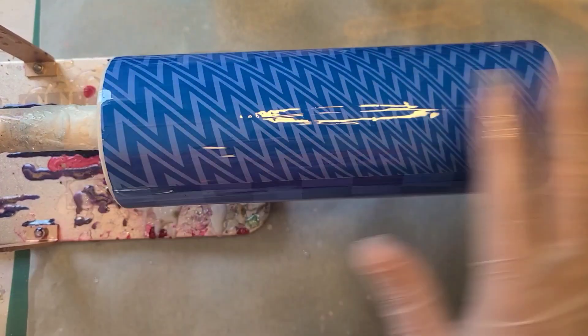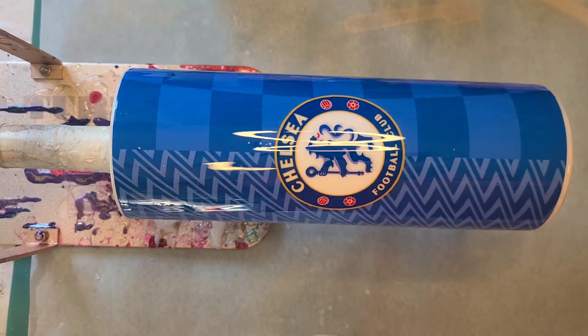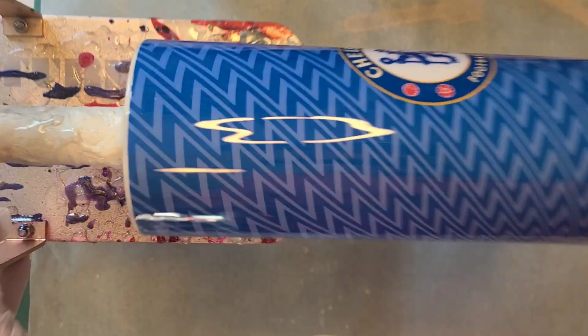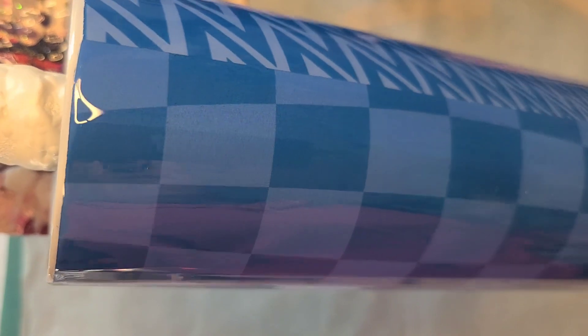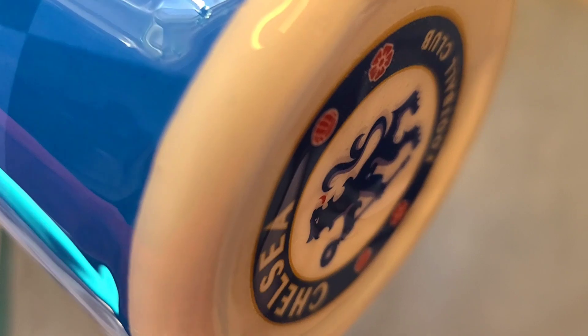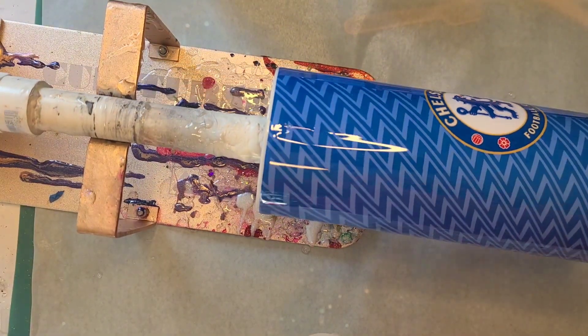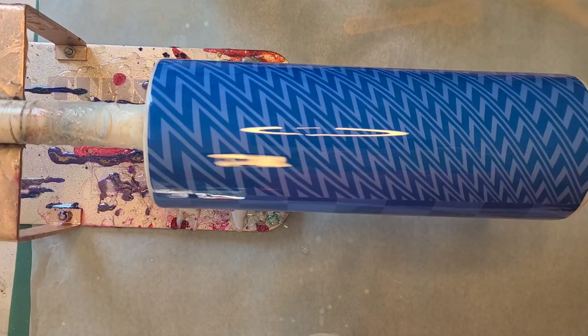That is going to be it for this one — I'm just going to pick this up and show it to you because I've got more cups to do and I don't want to take my gloves off. Here's that front logo. I thought about cutting a bigger one to put on the front but I decided that between the front and the bottom, two logos was plenty. There's the bottom with the logo in the center. That's going to be it for this one — it really doesn't get much simpler. Thanks for watching and I will see you next time.